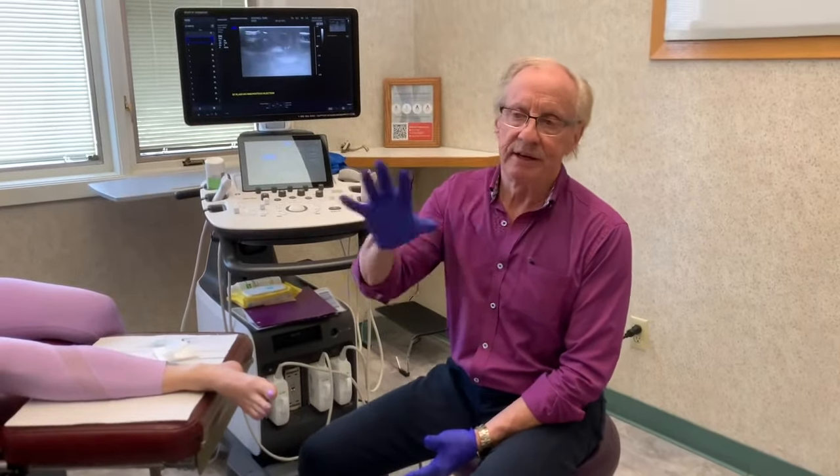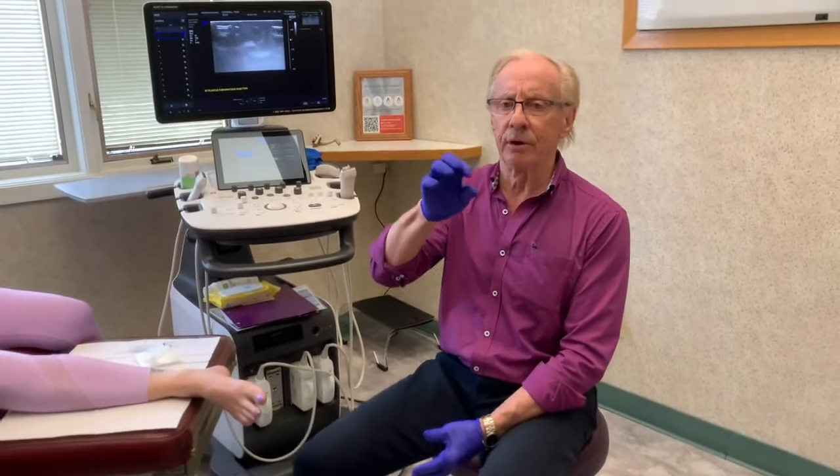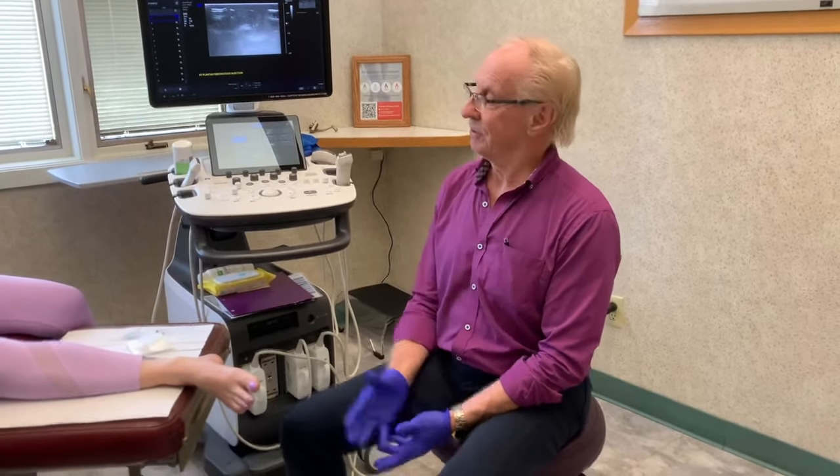Most people just call it plantar fibromatosis, and it's a growth that you get in the fascia of your foot. The fascia is a tight connective tissue that runs across the arch of the foot. It's a very annoying problem — sometimes you might notice these little growths in the arch, and sometimes they're not even worth bothering with because they may not bother you, but in some cases they can become quite painful.